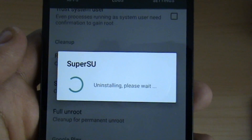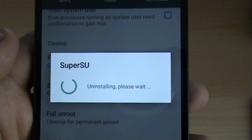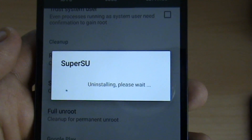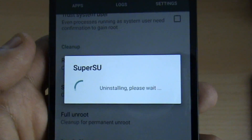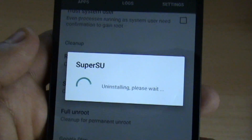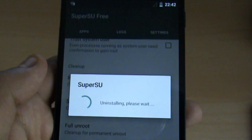As you can see from here, it's uninstalling — please wait. This might take a while depending on what kind of phone you have and how old it is, but it will eventually, in most cases, leave you unrooted.